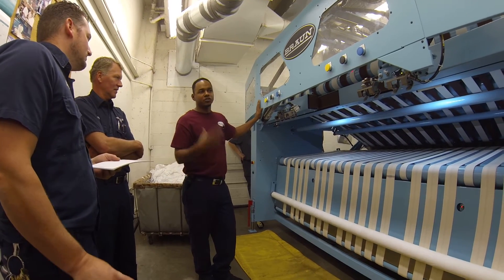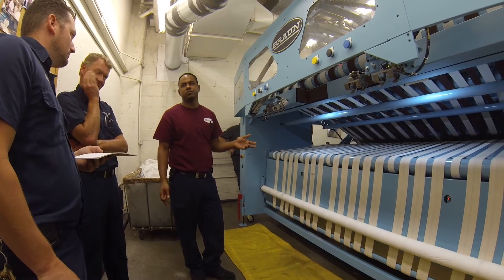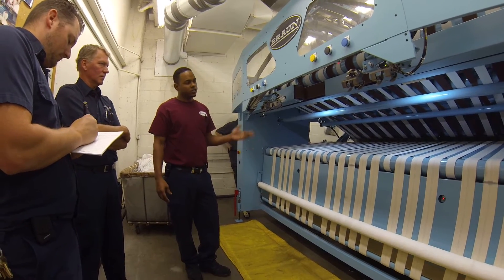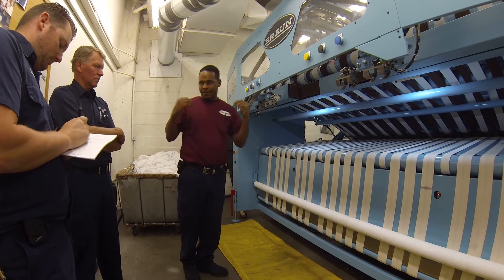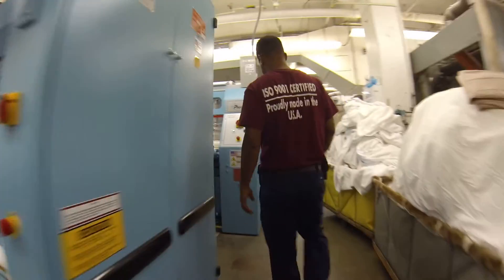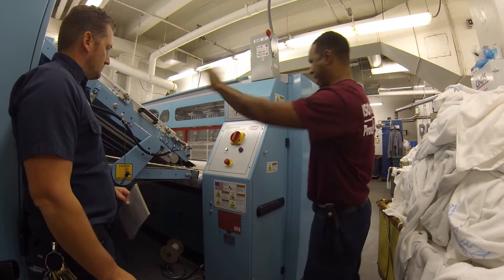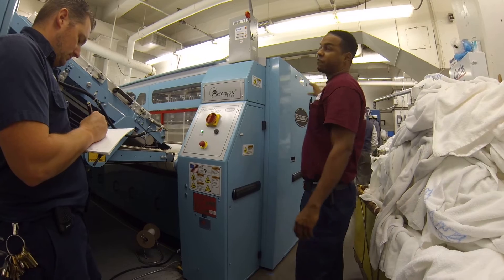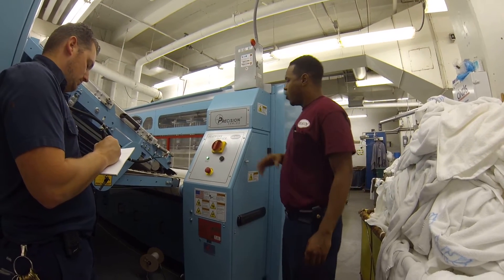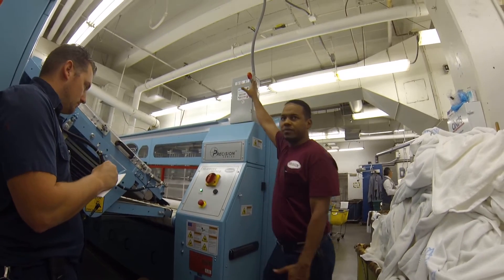The first thing you want to do, of course, is your steam — open your steam. This machine we always recommend to power down when it's not going to be running 24 hours. Why have that thing on? So basically what we recommend: the main power for this line is on the iron. This is our main power, and from there we send the power to the feeder, the folder, and the folder sends it to the stacking.